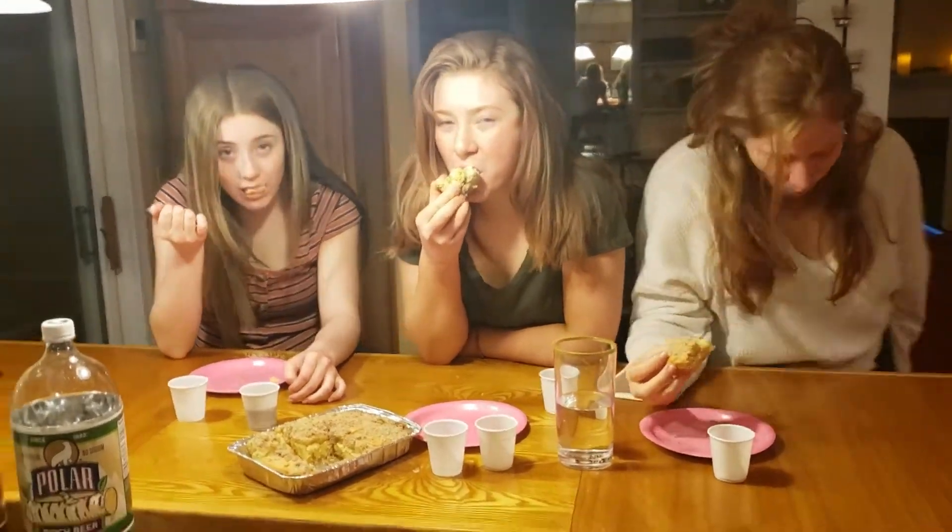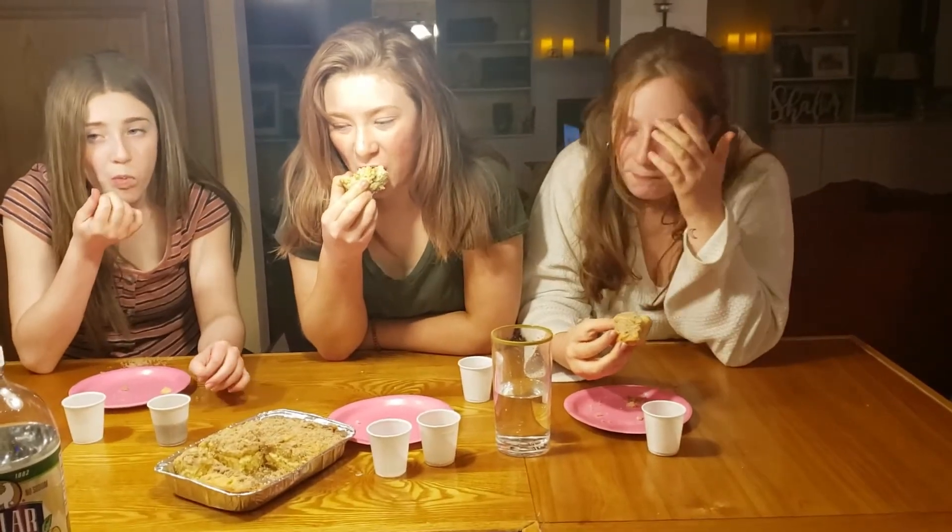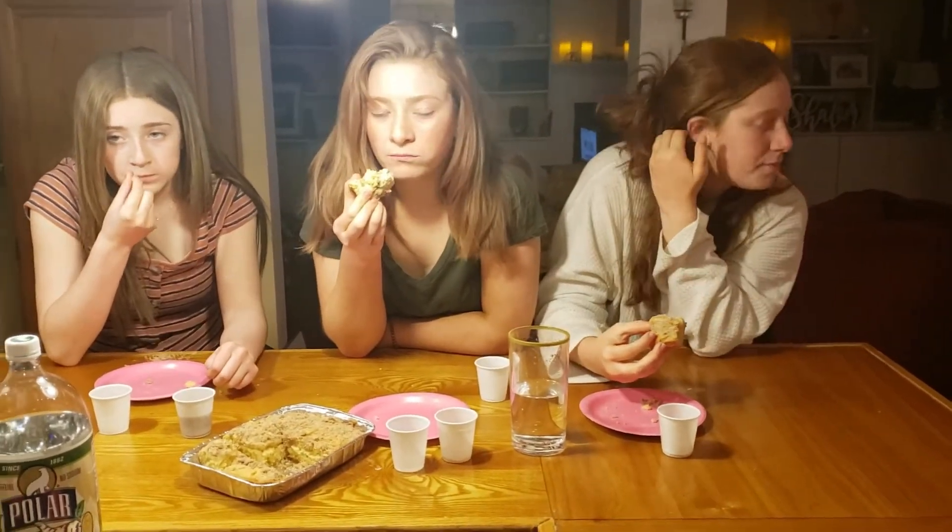Happy National Beer and Coffee Cake Day! It's the first day we celebrate it too. We'll be back tomorrow to celebrate another national day with the Goldsmiths. Peace out.